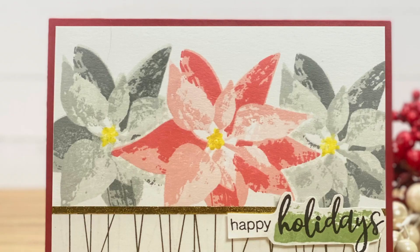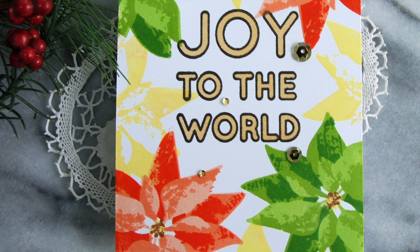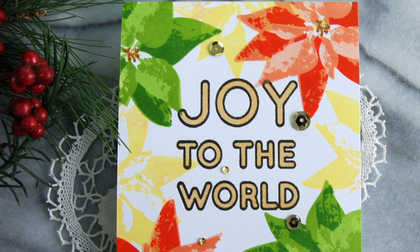You can stamp the images with or without their detail layer, completely changing your look. We have finished off the set with six sentiments for all of your holiday projects.